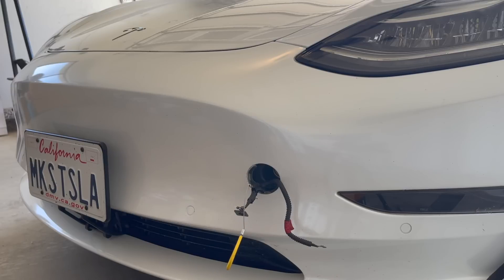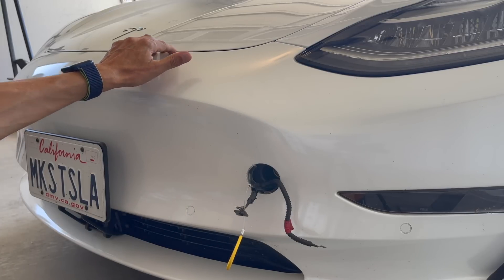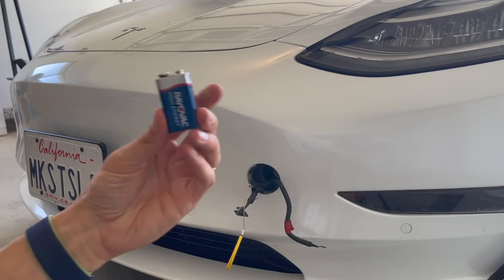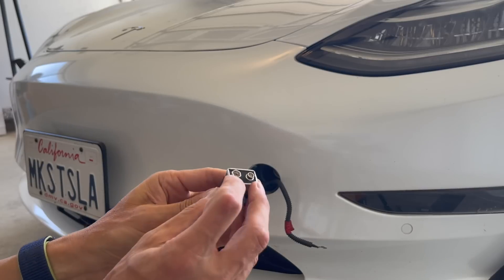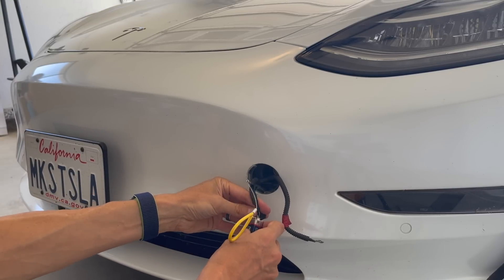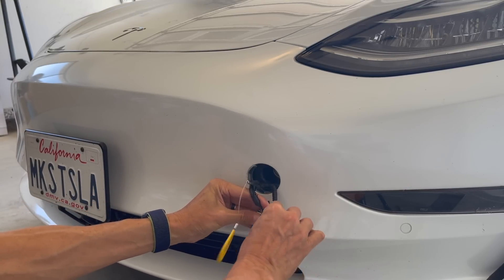The third option will open the frunk but won't actually charge your 12-volt battery. It's a very simple option — believe it or not, it's a 9-volt battery. You take the negative terminal, which is right here, and the positive one, and you do the same thing.